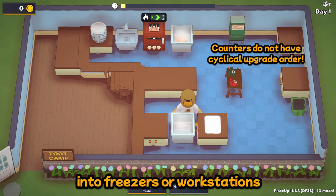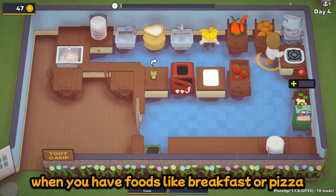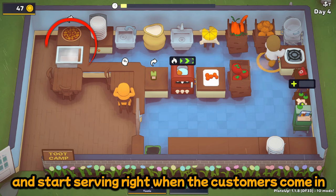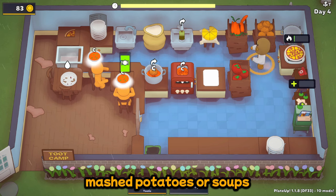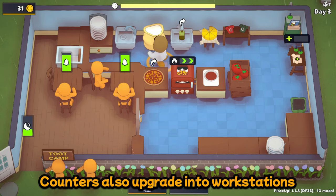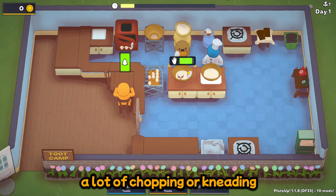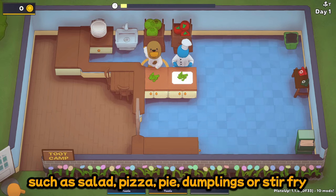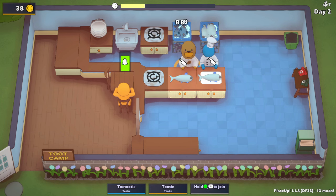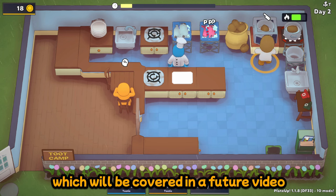Counters can be upgraded into freezers or workstations. Upgrading counters can be helpful for foods like breakfast or pizza that take some time to set up in the morning — you can freeze them overnight and start serving right when the customers come in. Freezers are great for mashed potatoes or soups, as these are both very time-consuming recipes to make in the morning. Workstations make chopping and kneading actions twice as fast. Any recipes that require a lot of chopping or kneading, such as salad, pizza, pie, dumplings, or stir-fry, can really benefit from having a workstation early on. There are plenty of other appliances to upgrade, but they tend to be more expensive or used in automation, which will be covered in a future video.